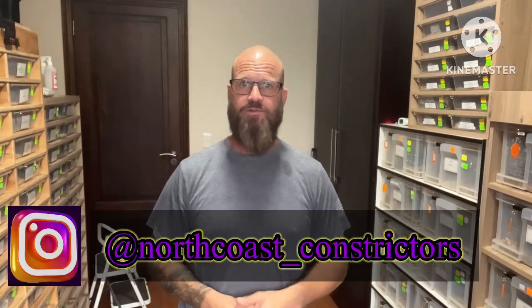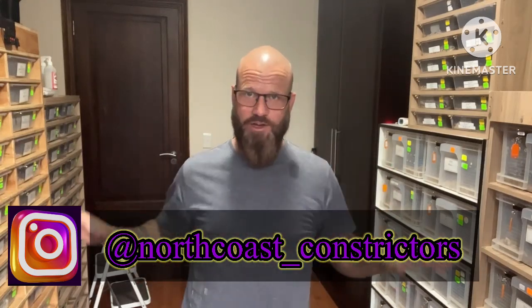Good morning, good evening, or good afternoon depending on what part of the world you're in. Here in South Africa it's about 9:30 AM on Sunday morning, and today is the main cleaning day here at North Coast Constrictors. I'm not going to do a whole video on cleaning, but I'm just going to show you the basics.